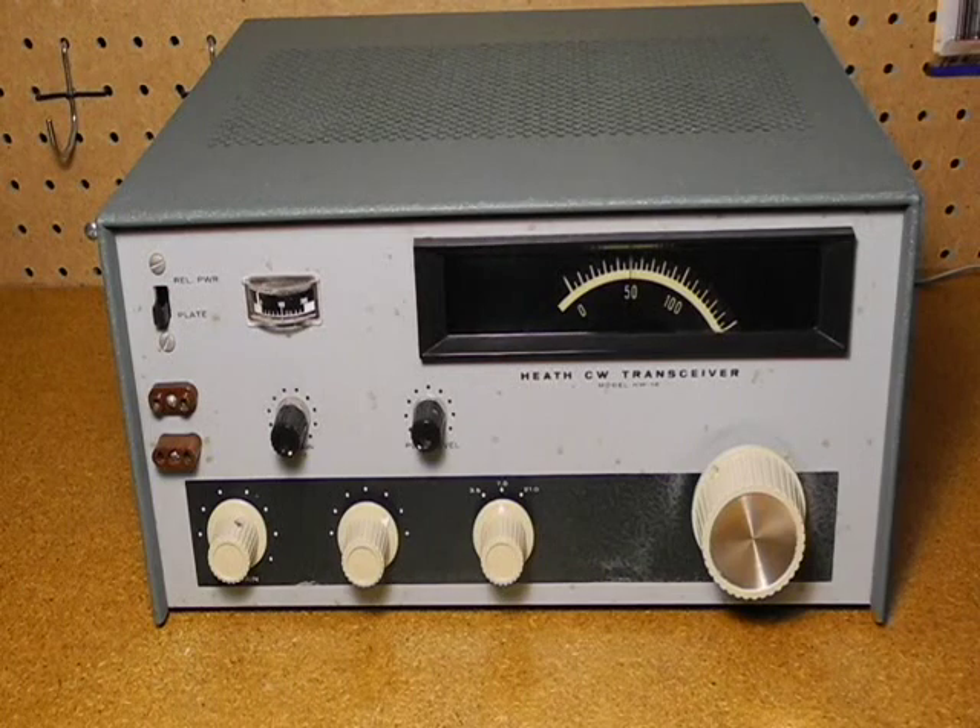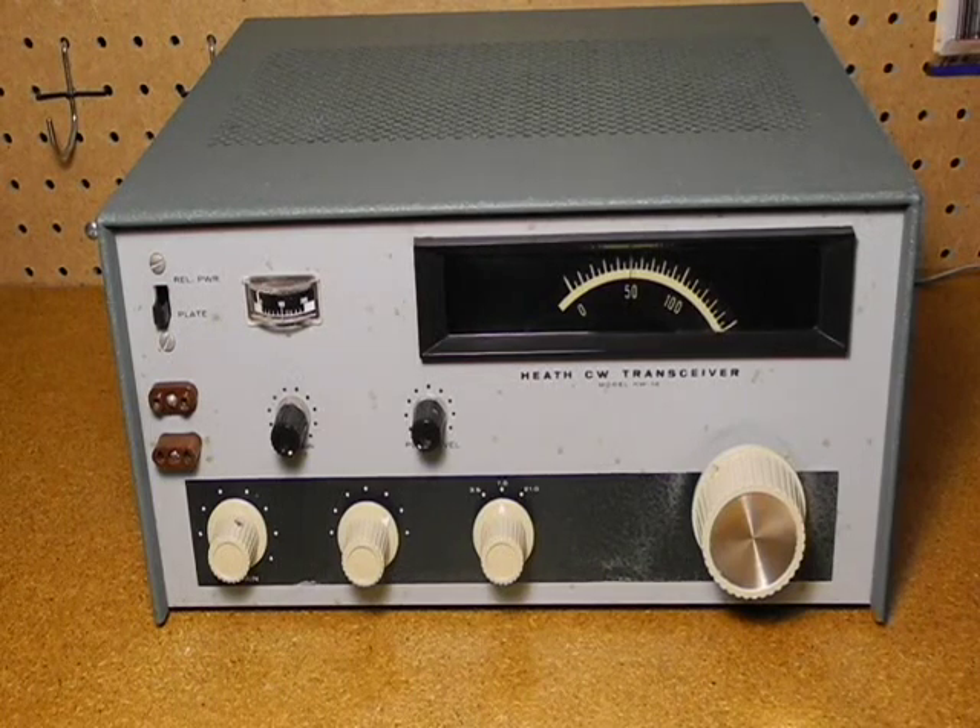This particular unit was acquired on eBay. It was described as not working, but looked complete with all parts and original knobs. The main concern was the rust on the chassis and front panel. When received, there were no surprises, and it was in about the shape expected. It did not have any unusual modifications. After initial inspection and cleaning, I carefully powered it up with a variac. All the tubes lit up except the final, but there was no audio from the speaker, just a slight hum.